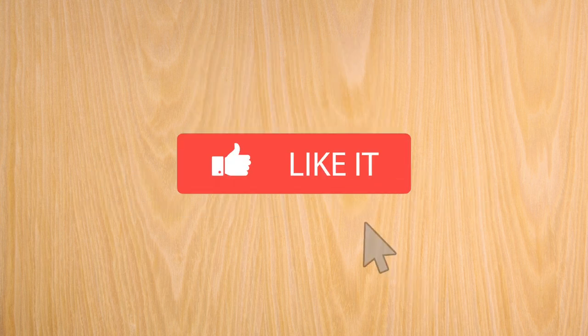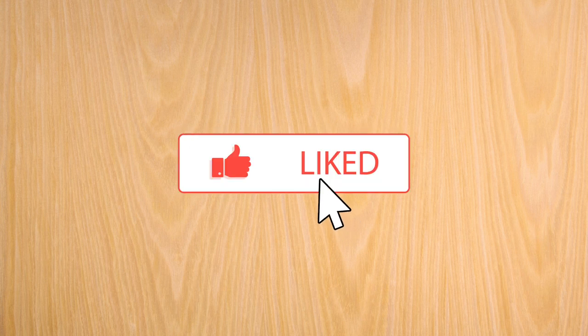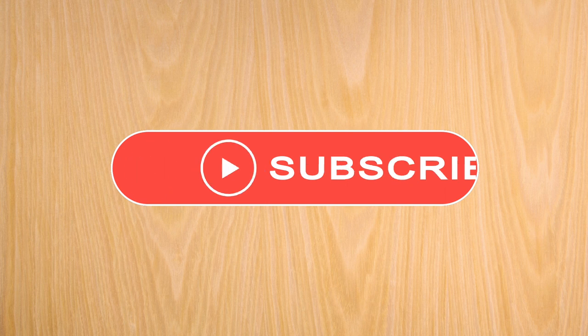If you enjoyed this video, please click the like button. Don't forget to subscribe to our channel for more upcoming great content like this one. Thank you for watching.